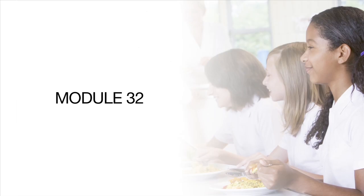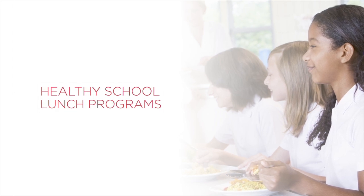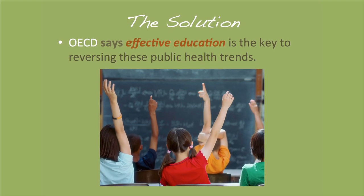We're almost at the end, which is kind of sad. I only have six more modules. The most recent module we talked about making changes in the school food system, the way that it's evolved so far and how it's hopefully evolving in a healthier way.